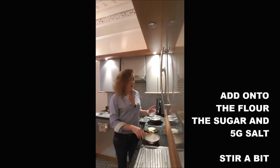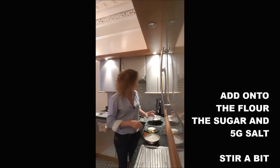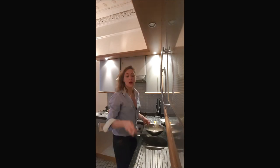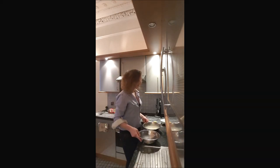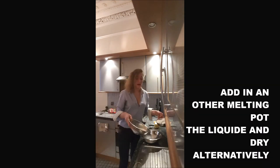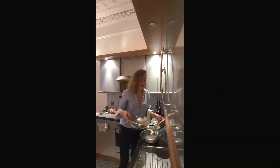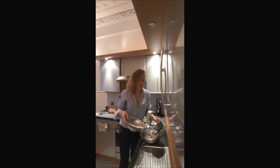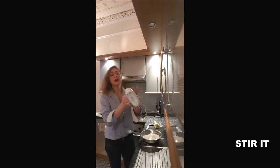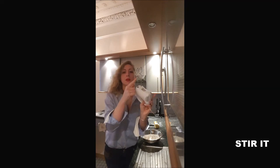Then you add onto the flour your sugar and salt, and you mix it a little bit. Now you start to be ready to combine everything together. You will add in another bowl a little bit of liquid, a little bit of flour alternately, and you stir with the special dough hook.